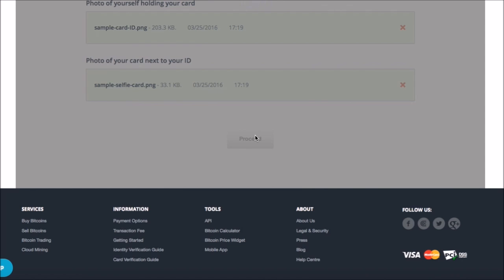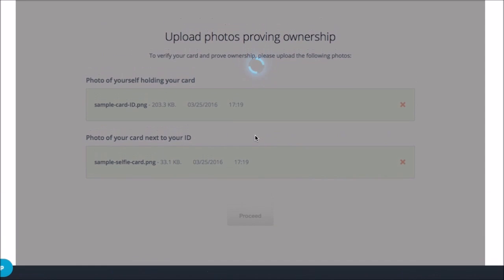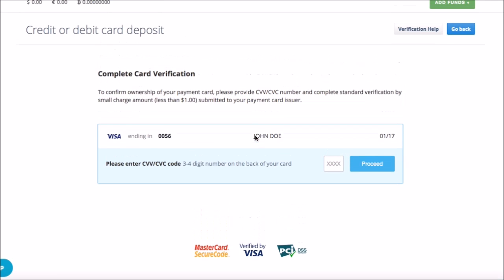Press proceed. Now enter the security code located at the back of the payment card and proceed to the next step.